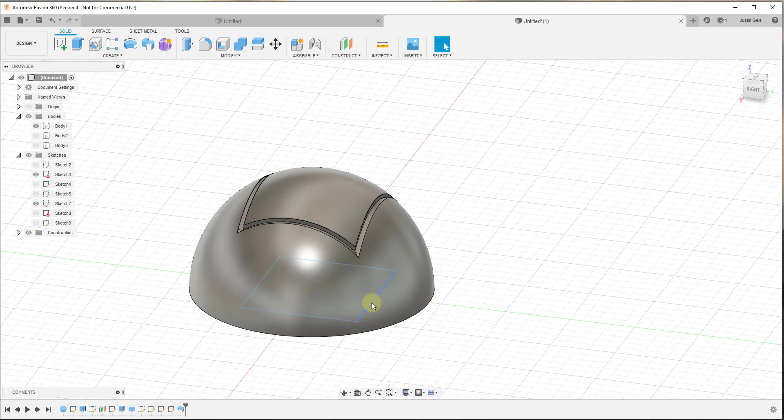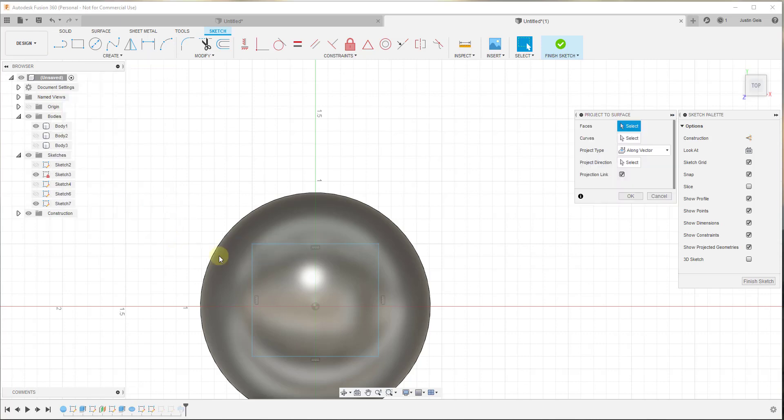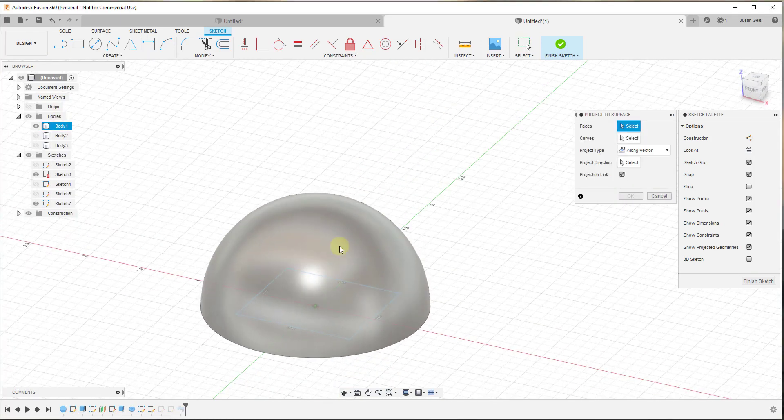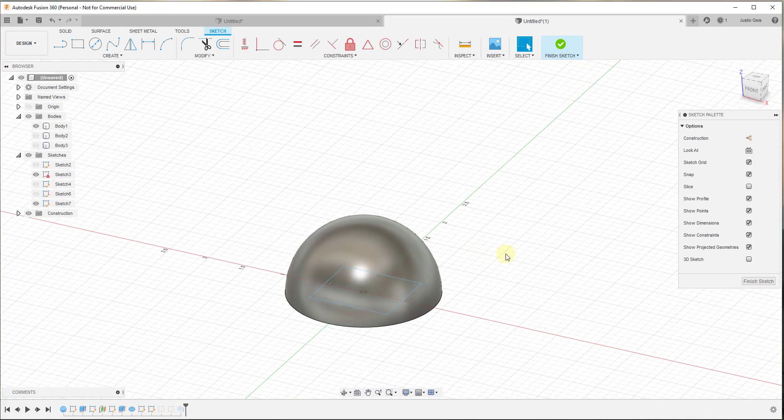Let me show you quickly why this doesn't work within the original sketch. If we right-click and edit our original sketch and try to do Project to Surface inside of it — select the face and the curves — it gives you an error message. This is where a lot of people get hung up. It says it doesn't support projecting sketch geometry into the same sketch. Meaning you can't be in the same sketch as your path — you have to be in a new sketch for this to work.